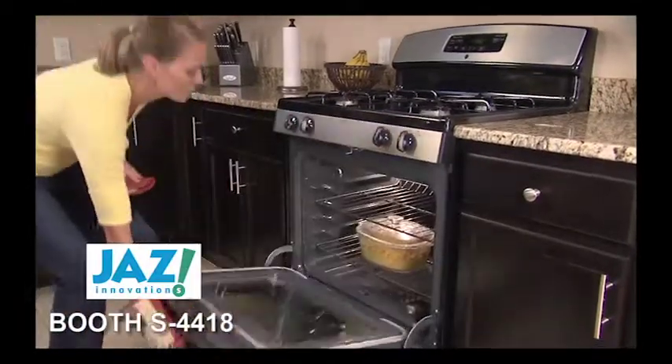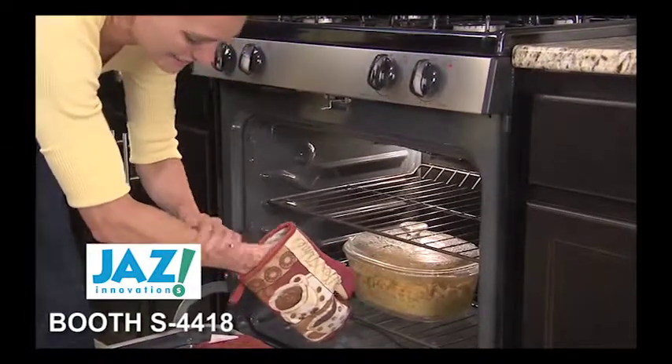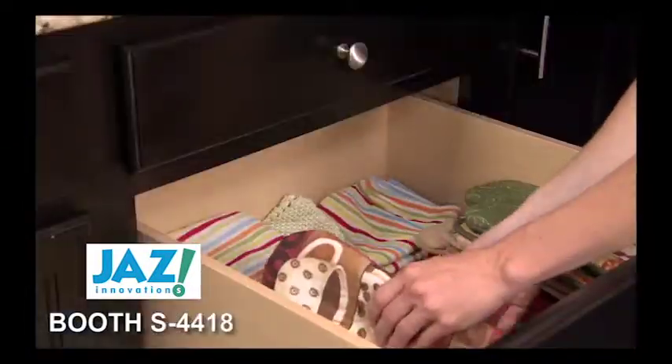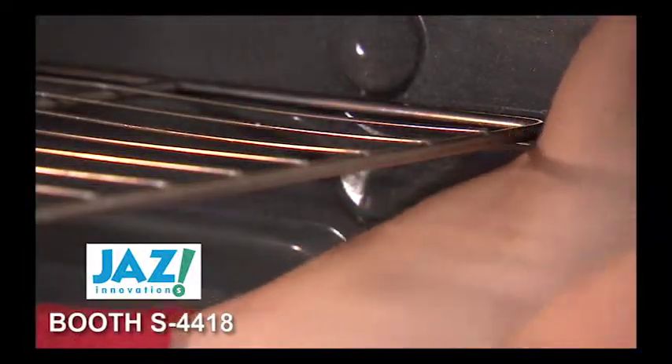How many times have you reached into the oven for that piping hot cake or casserole, only to get burned by the oven rack? Hot holders and mitts protect your hands, but leave your arms exposed to injury.